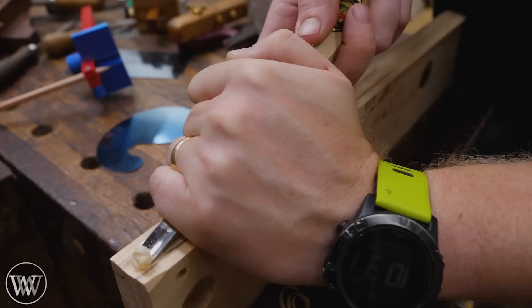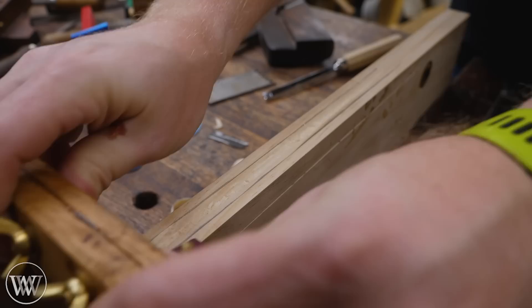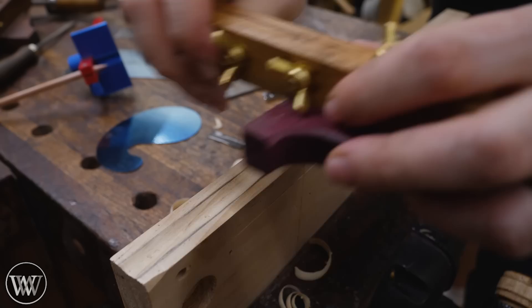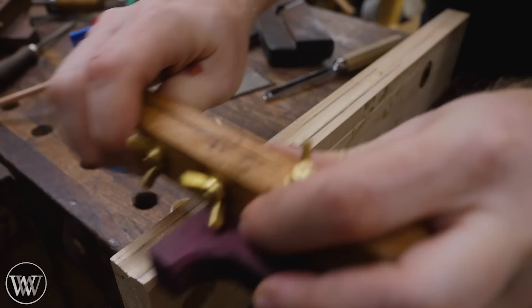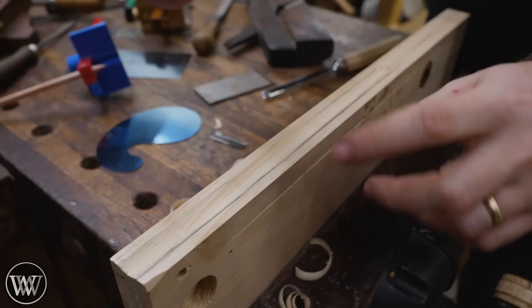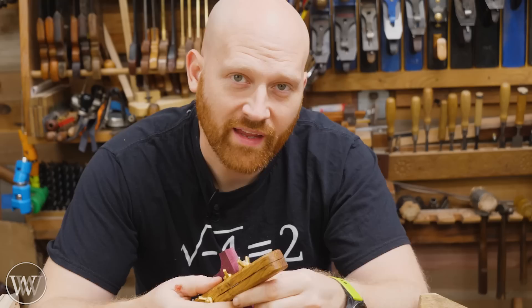Freehand carving is very difficult, but that's where the scratch stock comes in. We've gotten this pretty close, but it's still really wobbly and not exactly what we want. So I can set up my scratch stock to fit right into that groove — the fence is where it needs to be — and I can push and pull to get it exactly where I want it. Just keep going back and forth on it until you're down to the depth you want. And just like that, we've got a really nice blood groove, nice and clean and straight. Perfectly smooth, perfectly straight, and you don't have to worry about the freehand. You just get the majority of it with the gouge, and then you come in with this and clean it out.